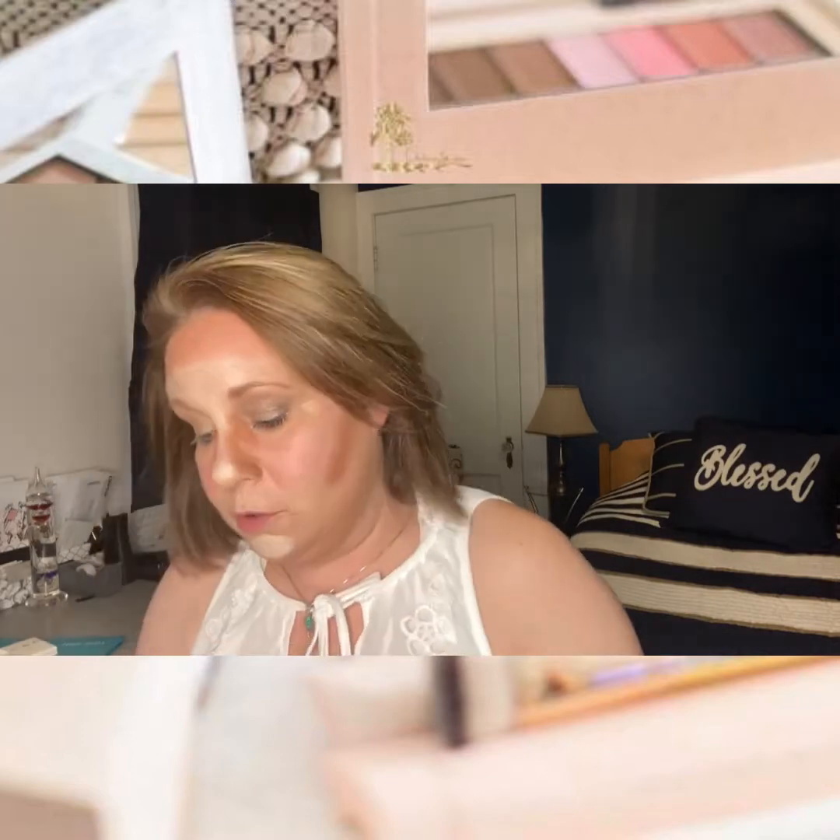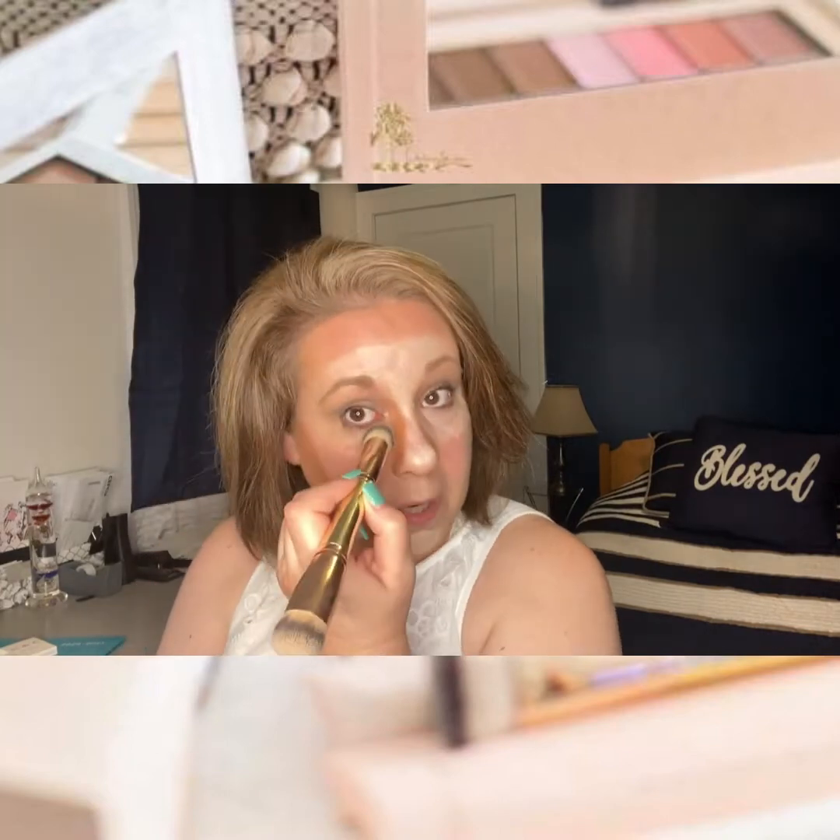I'm going to go back to my 30-second hack brush and apply my brightener underneath my eyes — one of the most important places to put it. Just underneath your eyes, all the way, kind of a triangle underneath here. It adds brightness and brings brightness into your eyes.